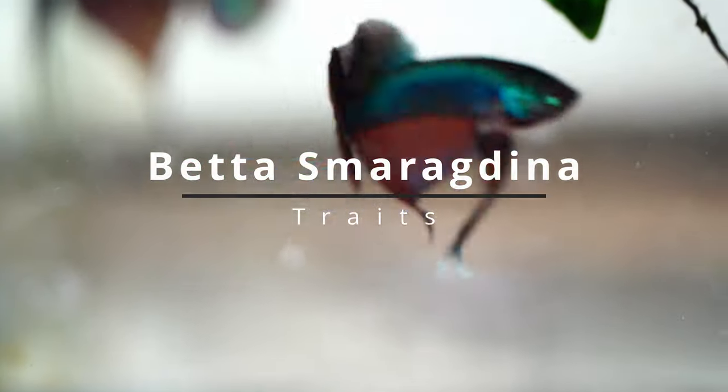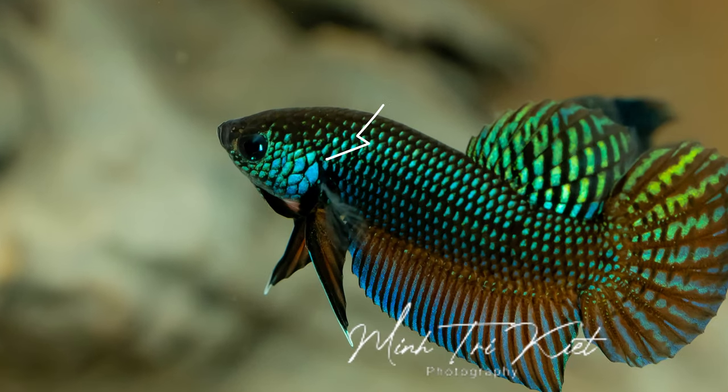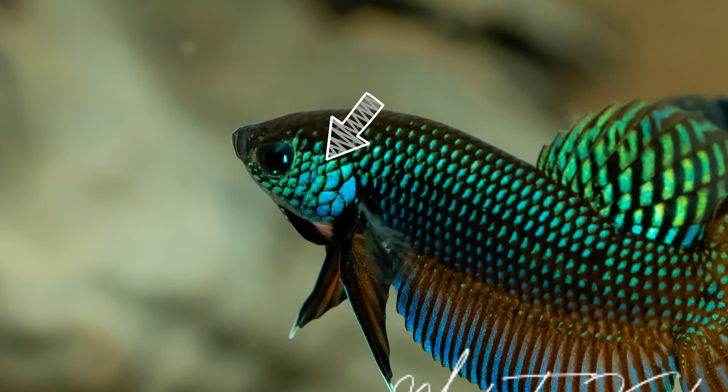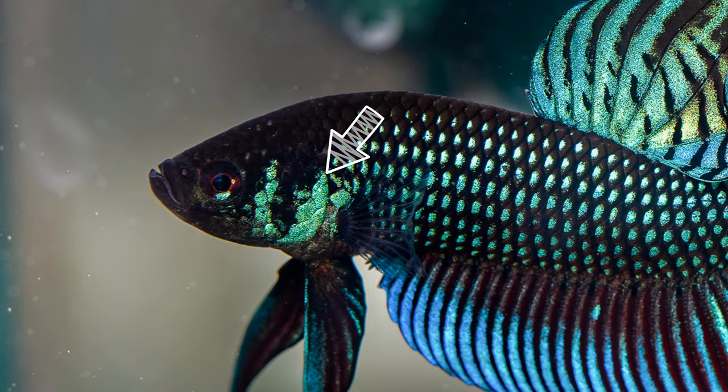So what are the traits that make smaragdinas different from other Splendens? The first one is a snake-like iridescence on the gill plates and the face. This is actually the most important trait, as all smaragdinas have them. You can use this trait to differentiate them from Betta mahachaiensis, as mahachaiensis have dual-ball iridescence on their gill plates.